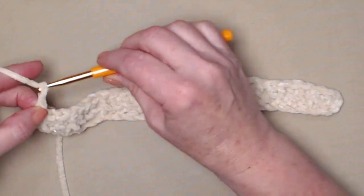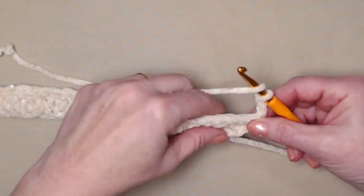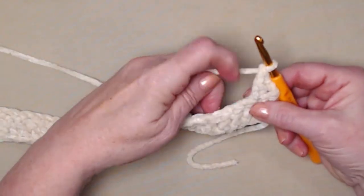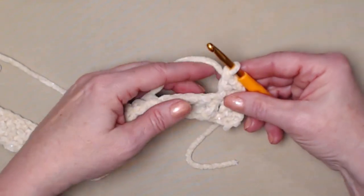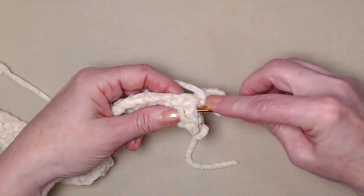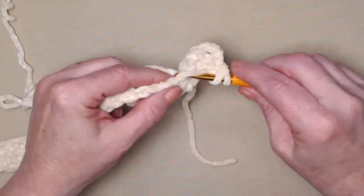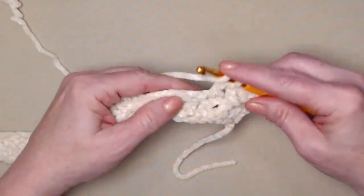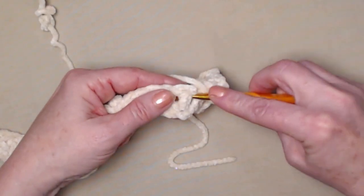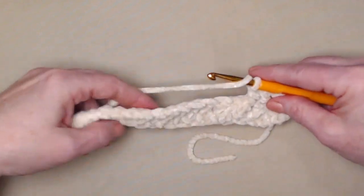We're going to chain 3 and turn our work. The chain 3 will count as our first double crochet. We're going to double crochet in the next double crochet. Now in the next stitch, we're going to do what's called a front post double crochet — we're still stitching a double crochet, just putting it in a different place. Yarn over and go around the post of the next double crochet and stitch your double crochet. Then we'll stitch one double crochet in the next two stitches.